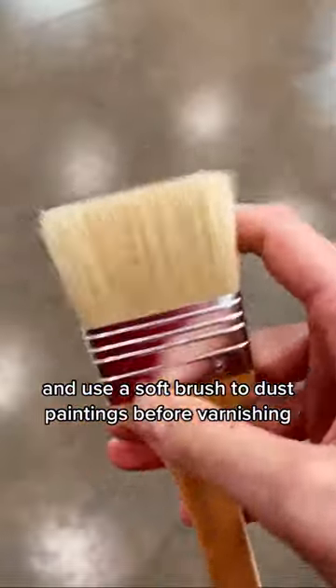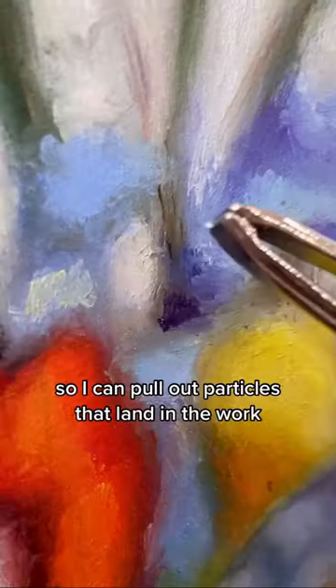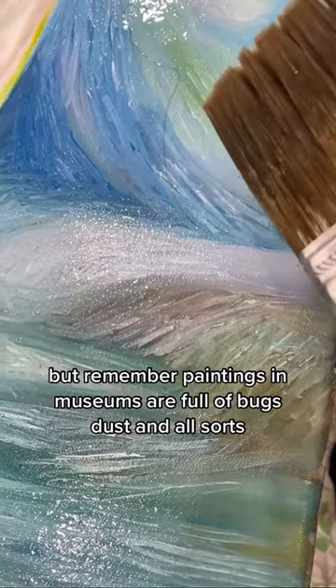I clean brushes that have been sitting out for a long time, especially varnish brushes, before I use them. I use a soft brush to dust paintings before varnishing, and I keep a set of tweezers next to me when painting so I can pull out particles that land in the work. These things make a huge difference, but remember — paintings in museums are full of bugs, dust, and all sorts.